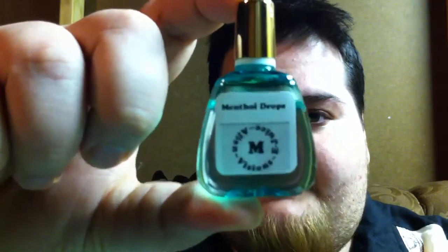I wanted a tobacco flavored juice. And I'm going to be doing a double review — I'm also going to be reviewing the menthol drops, which is just menthol flavoring.